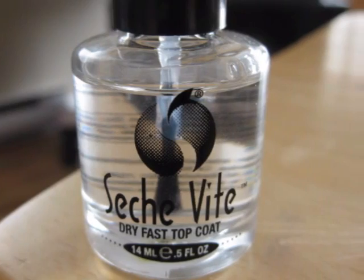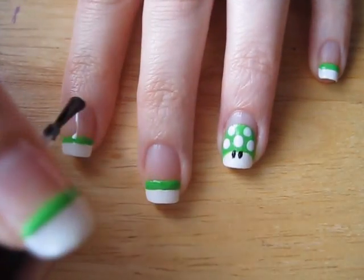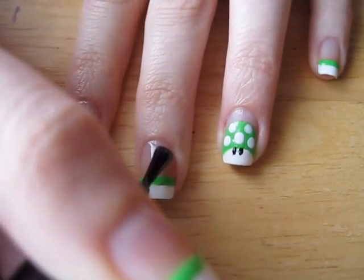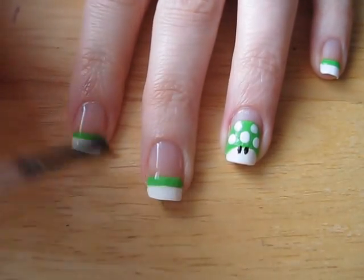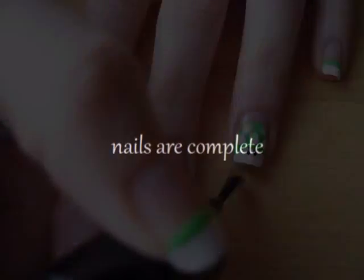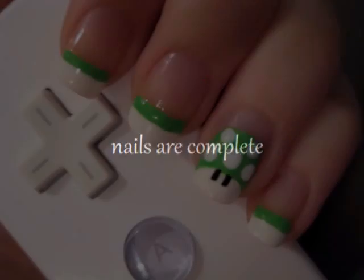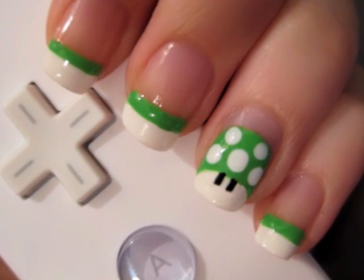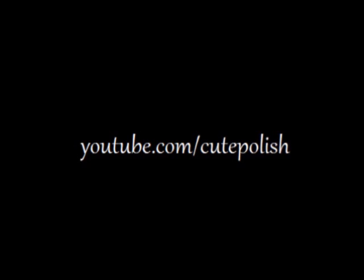Finally, it's important to add a top coat to all of your nails. This will add some gorgeous shine to your nails while providing protection against your nail art chipping away. And that's it! Your nails are finished. Go and take on the world with confidence as you sport extra lives on your nails. Hope to see you again next time!